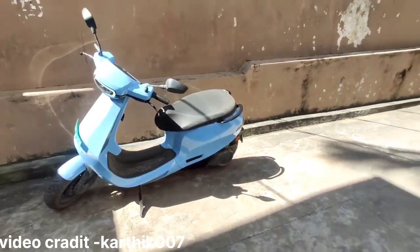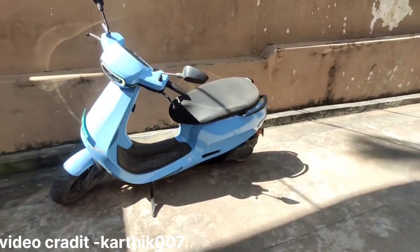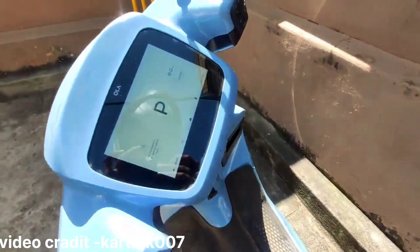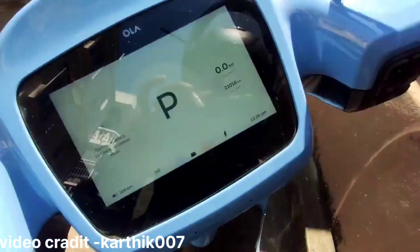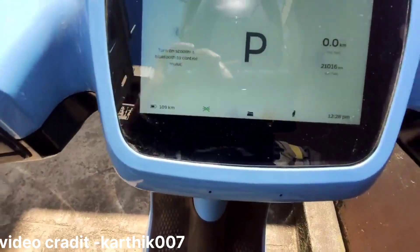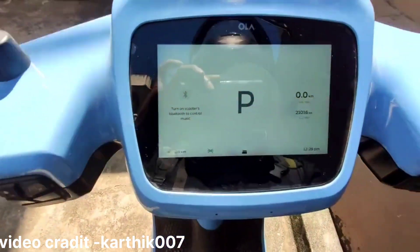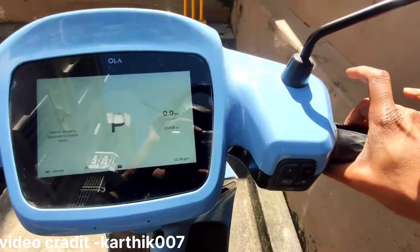I am at this steep decline right now, as you can see. I just wanted to check the hill hold feature. For the hill hold feature to function, you need to be in the riding mode. In park mode it doesn't work. You need to lift the stand, and as the scooter is going back, just hold the brake for three seconds.